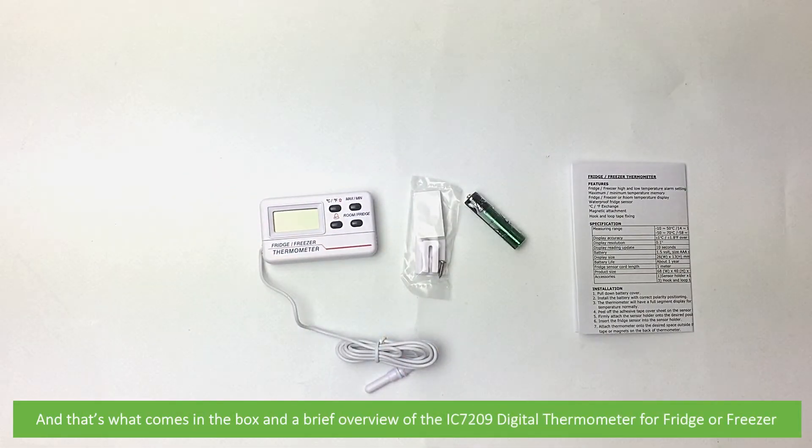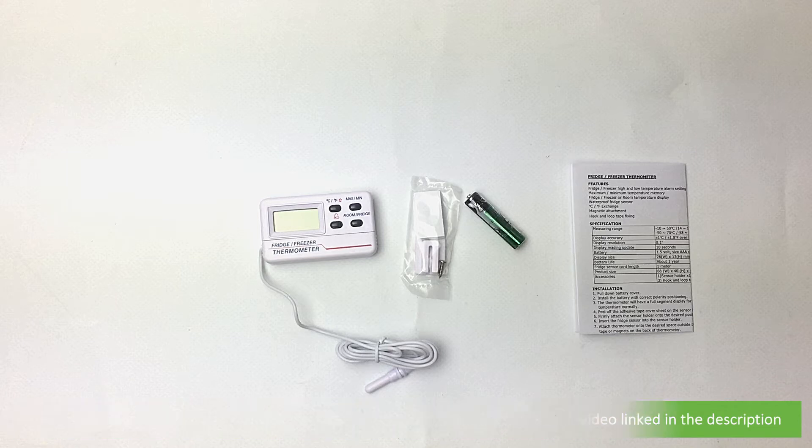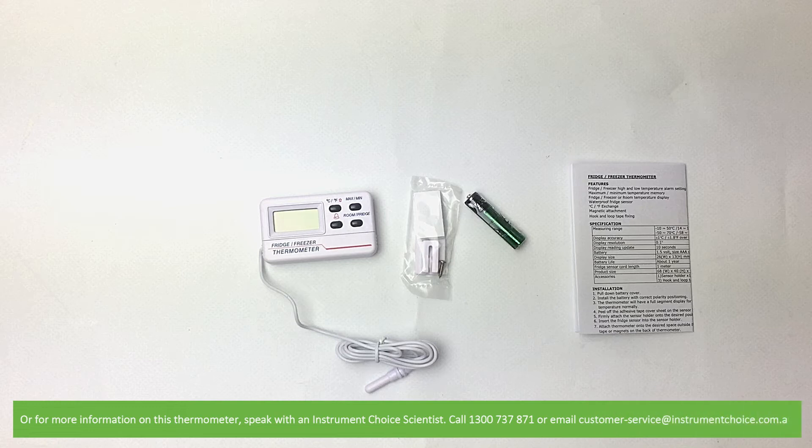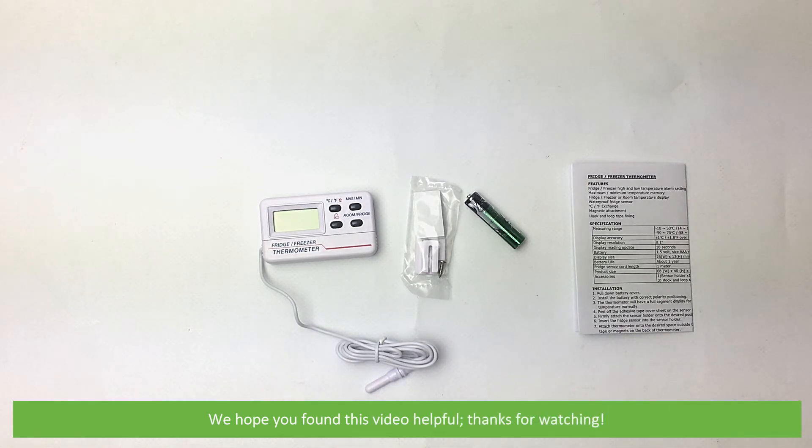And that's what comes in the box and a brief overview of the IC7209 digital thermometer for fridges and freezers. To watch a video demonstrating how to set up and use this thermometer, see the video linked in the description. Or for more information, speak with an Instrument Choice scientist — call 1300 737 871 or email customer-service at instrumentchoice.com.au. We hope that you found this video helpful.